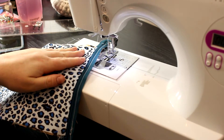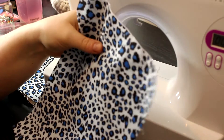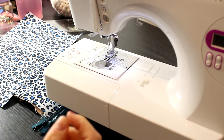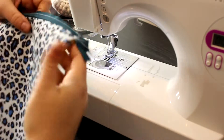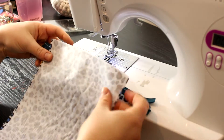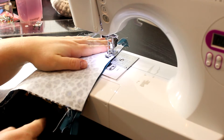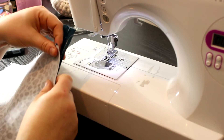Now we're going to grab our middle of the bag pieces. We're only using one piece right now, so put the other aside with its label. Place the zipper side facing up, then lay the middle piece on top right sides together, making sure all edges are perfectly lined up — this is very important because it will affect the finished product.